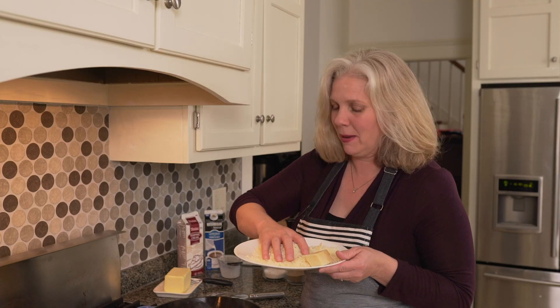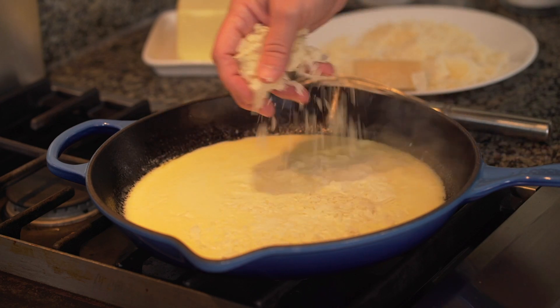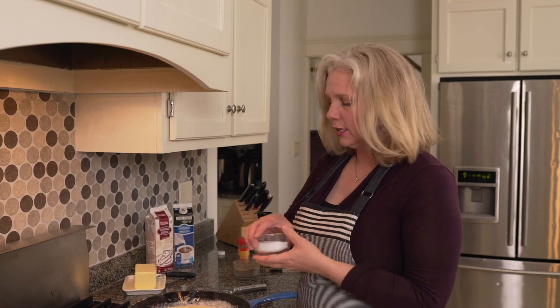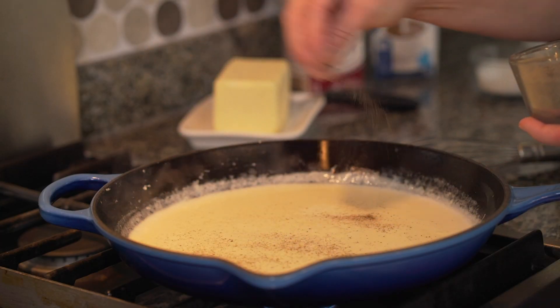Your next step is the freshly grated Parmesan cheese, and this is where fresh really is best. We need a cup, which is about a good hearty handful of Parmesan cheese. Three ingredients remaining. We need a good healthy pinch of kosher salt to season our Alfredo sauce. Next, a good pinch of freshly ground black pepper. And finally, the secret ingredient is nutmeg — a quarter of a teaspoon of nutmeg. This gives it a really nutty, delicious flavor and it really pairs well with that Parmesan cheese.